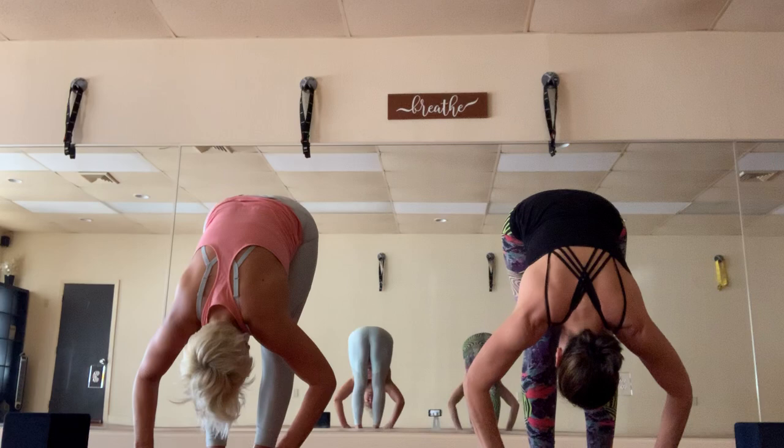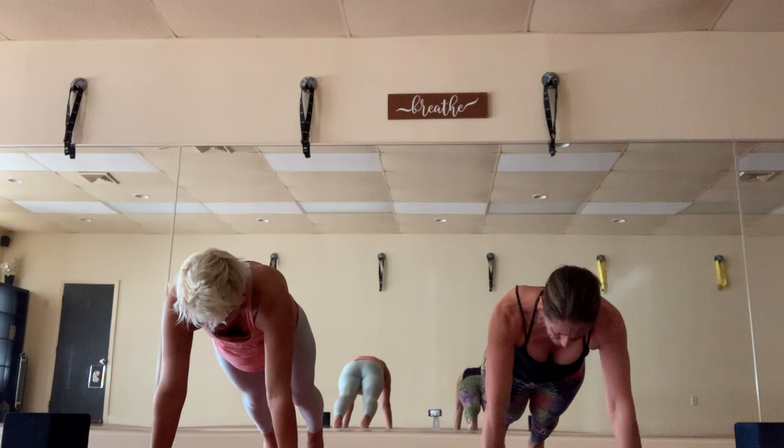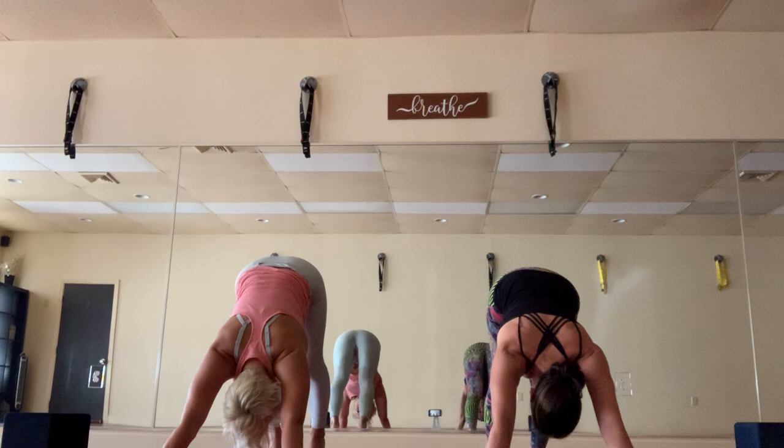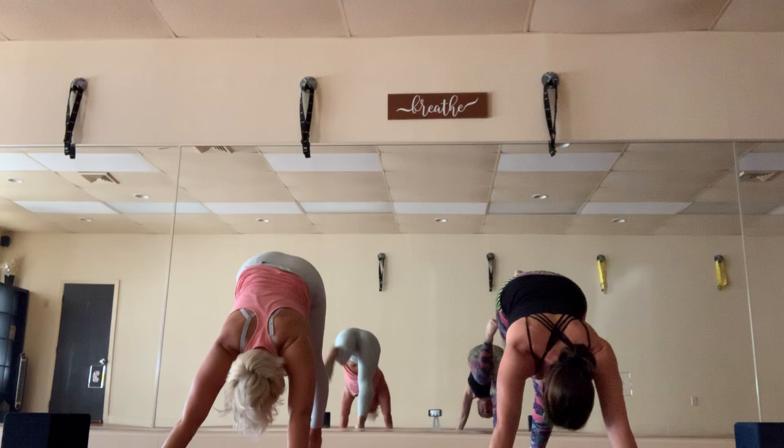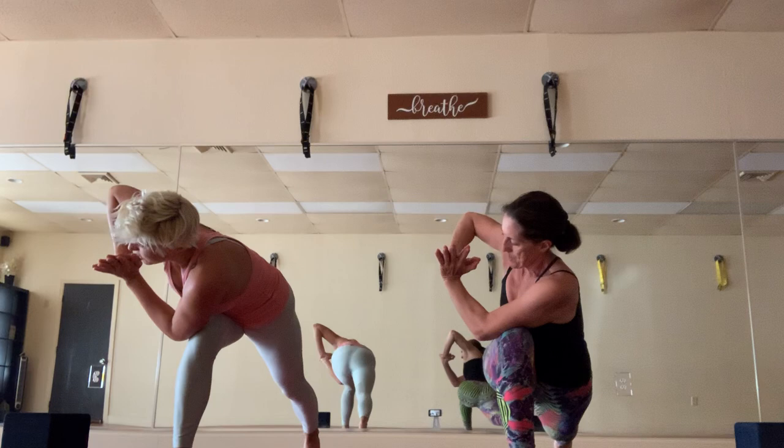Half lift, exhale fold. If you like to jump back you're welcome to; Gina and I will be stepping back — you can vinyasa or we'll meet in down dog. Let's do it again: right leg high, exhale crescent lunge, step it through to the top of the mat. Right arm forward, left arm back, hold. Inhale the arms up, bring the left knee almost to touch the mat, hold, then lift and lengthen that left leg. Inhale left arm forward, right arm back, hands will come to prayer for crescent prayer twist.